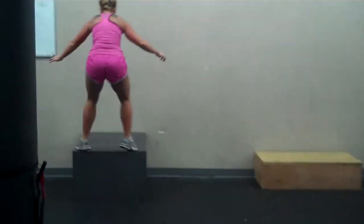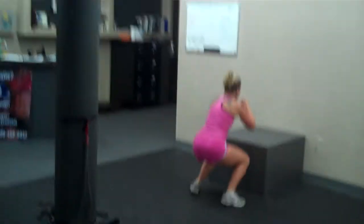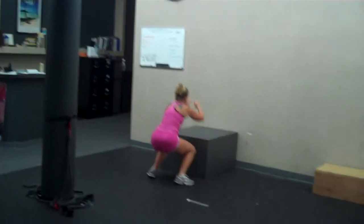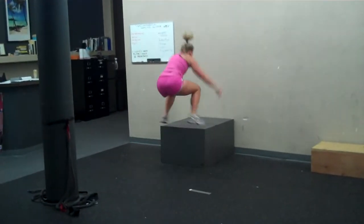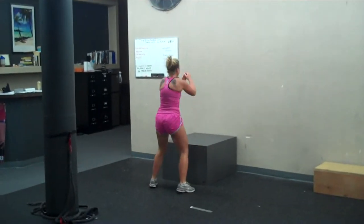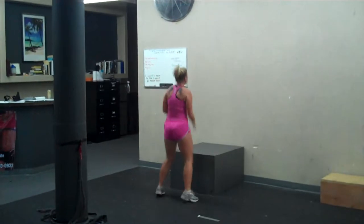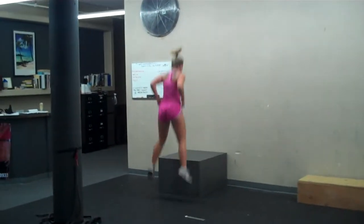What we're trying to do is develop power from the bottom of the movement. We are also working on pure strength and power because we're taking dynamic inertia out of the equation. We're forcing our body into static inertia because we're taking away all movement and momentum. No elasticity of the muscle — just pure initial power drive.